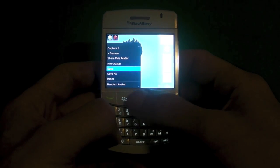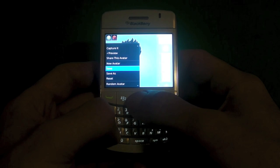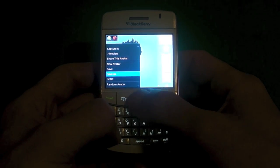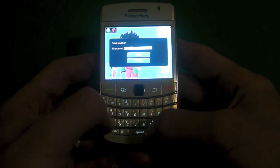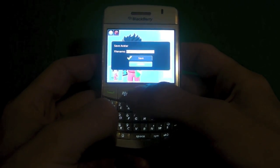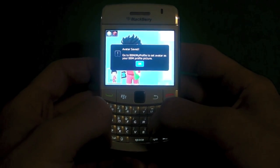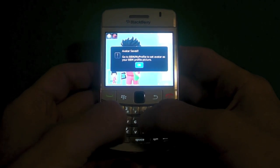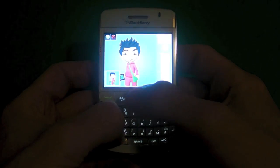Once you've made all of your choices you can save your avatar or save as. If you just click on save then it's automatically going to save it to a generic file name. If you choose save as then you can pick the file name you want. So we'll save it as Blaze and click save. Once it's saved you get a vibration notification letting you know it was saved, and it also tells you where to go to change your BBM profile picture.